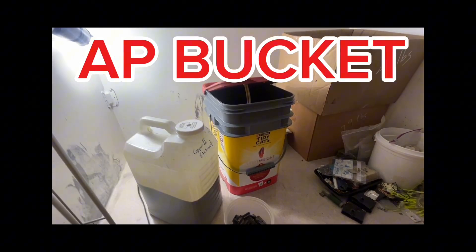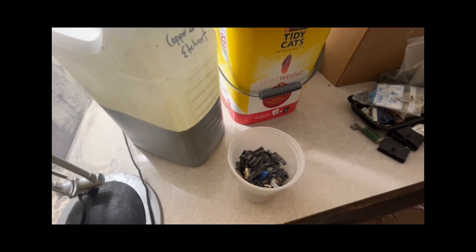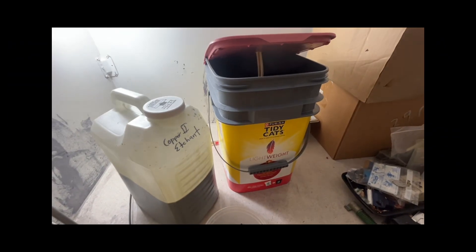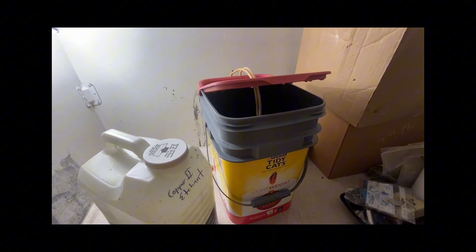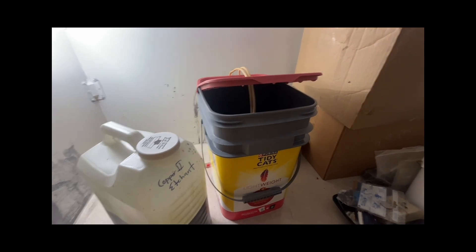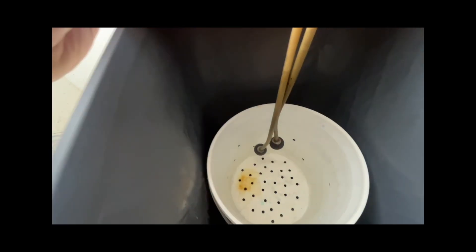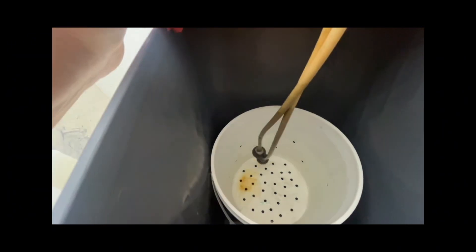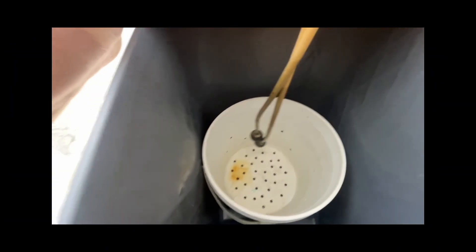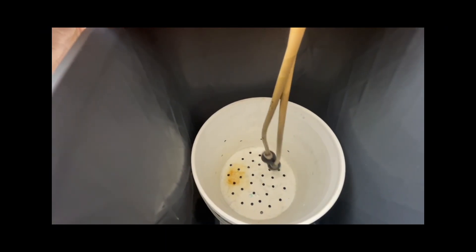We're going to start the removal of the gold foils from this low-grade waste with my copper-2 etchant AP — acid peroxide. We're going to dissolve the base metals, and I want to show you my little setup in here. There's my bubbler, and I like to put a plastic bucket with plastic handles on it so that the metal — you don't have to worry about it corroding. There are holes on the side to help drain it when I want to pull it out to separate the plastic from the foils.